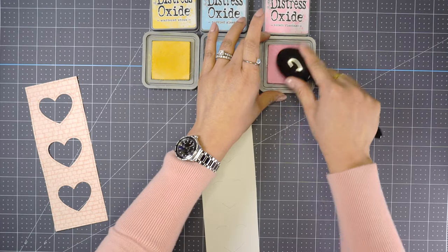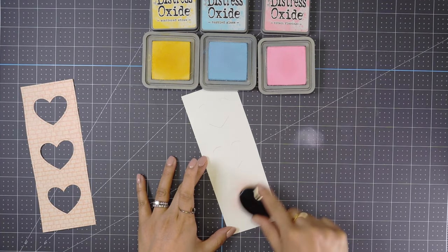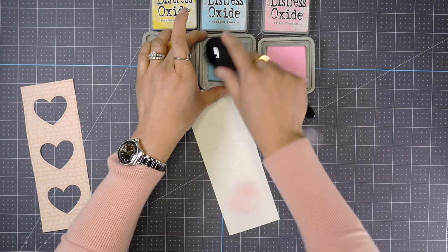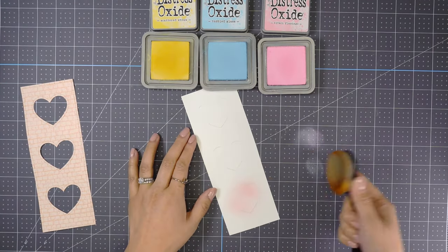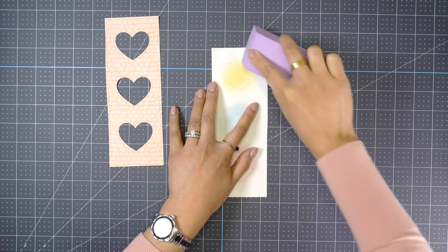Next, I'm going to be using Distress Oxide in Scattered Straw, Tumbled Glass, and Kitsch Flamingo using my life-changing brushes. As you can see, I'm just tapping the color on my mat to get that really subtle, light blended look in the background.